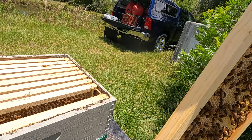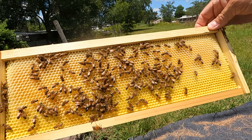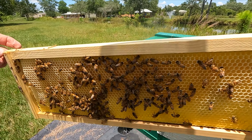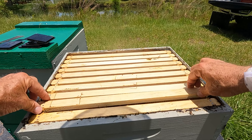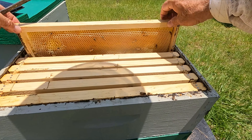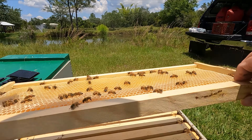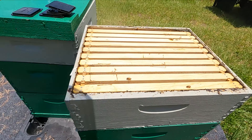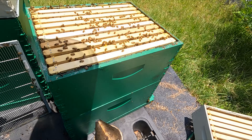Opening the top super now. Pretty calm. Getting some nectar building up — very calm. Still bringing some nectar in, I'm not sure what from. They got a lot going on here. Let's just go through a few of these frames.